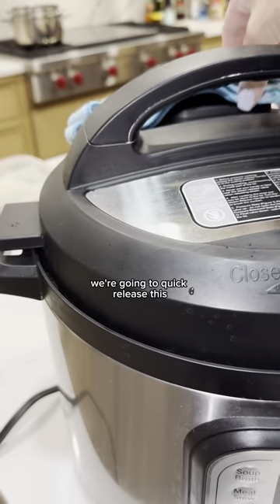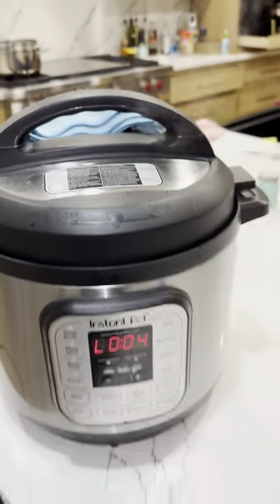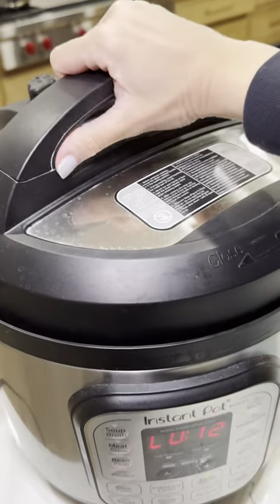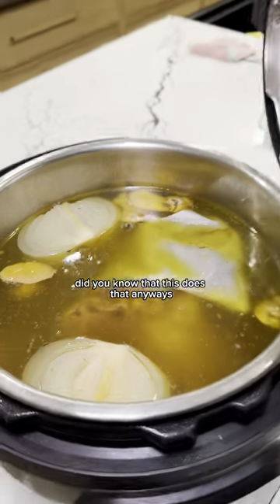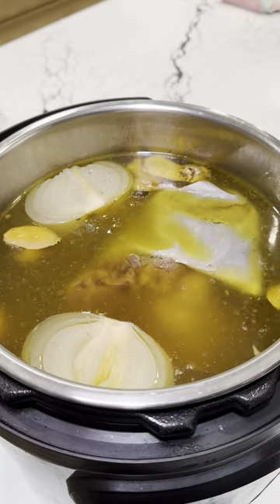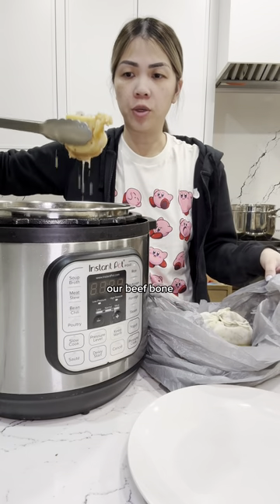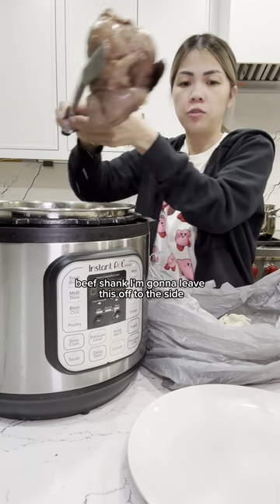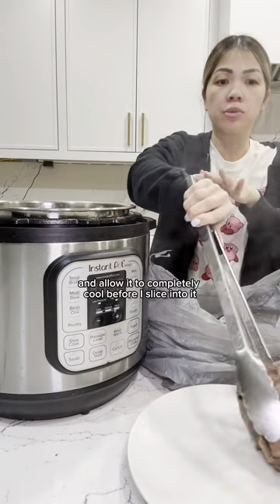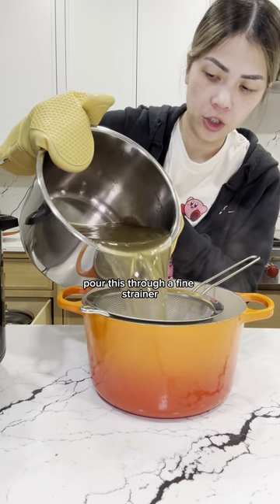This is done cooking. We're going to quick release this. This is what our broth is looking like. Next, we're going to remove everything — the spice bag, our beef bone, ginger slices, and beef shank. I'm going to leave this off to the side and allow it to completely cool before I slice into it. Pour this through a fine strainer.